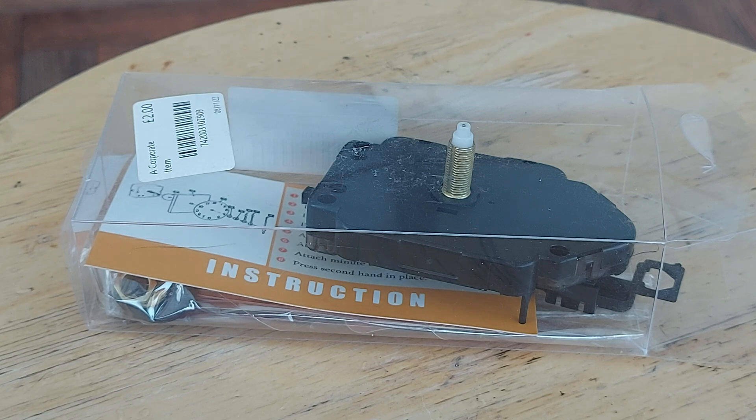Hi guys. I've just been going through my stock of stuff because I've been watching Lidmotor's videos — pulse motor videos. He's recently been using the pendulum mechanism from clocks to run his pulse motors, and that reminded me that I've got several in my stock of stuff that I've never used.